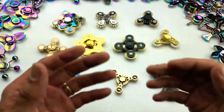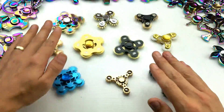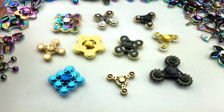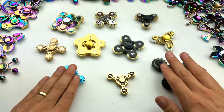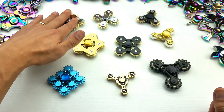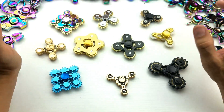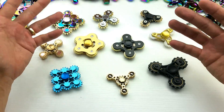Hey, what is going on guys? So today I'm going to show you guys all of my gear spinners here. Let me go ahead and stop these here and we'll briefly go over each of them. Also guys, let me know which one you like the best because I just may work out some kind of giveaway.